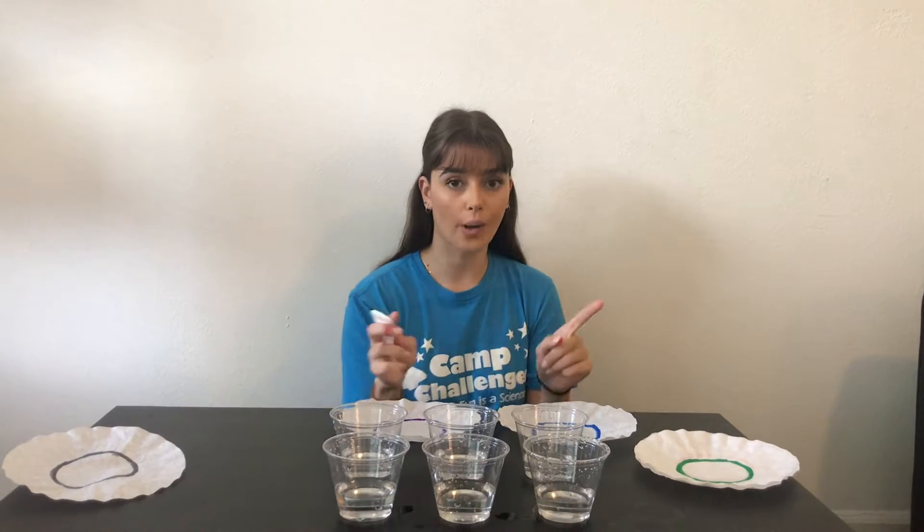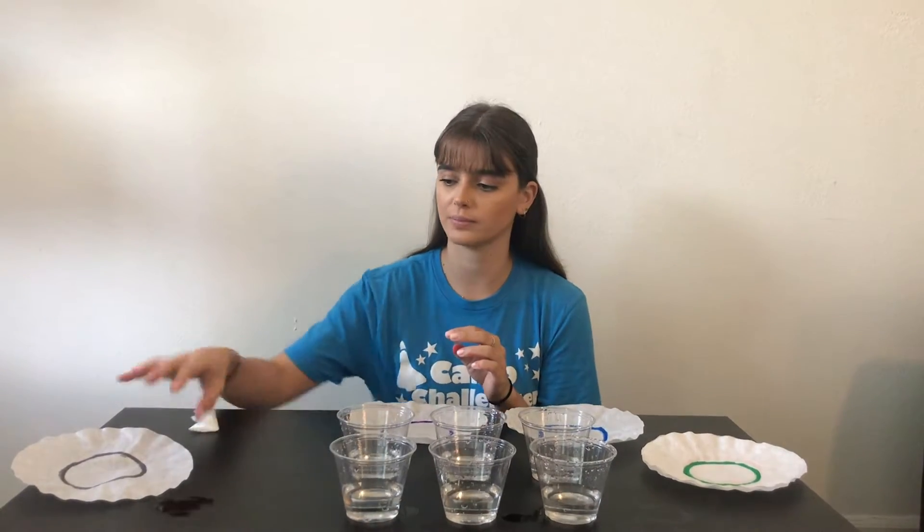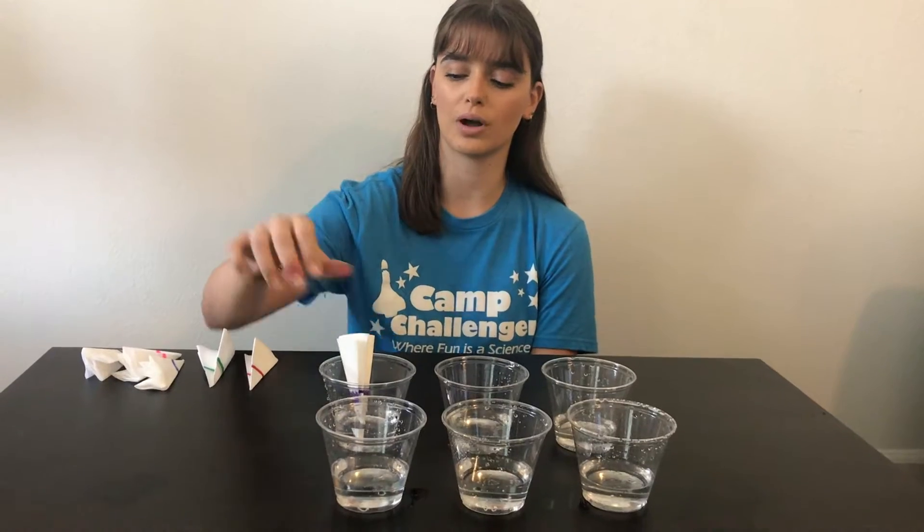All right, I'm going to go ahead and do that with all of my coffee filters and then I'll be right back. All right, our next step now that we've got all of our folded coffee filters is we're going to take them and we're just going to put them in the water.